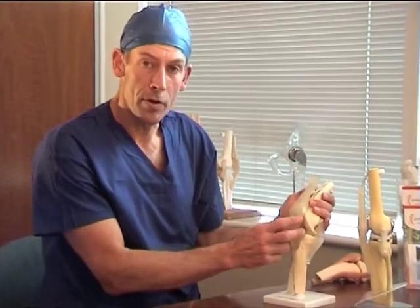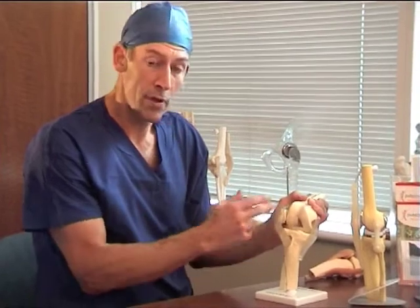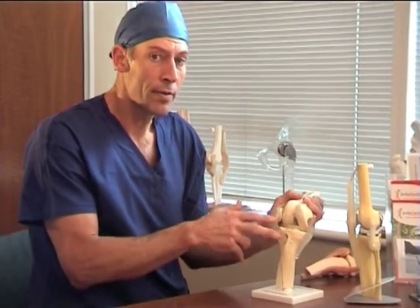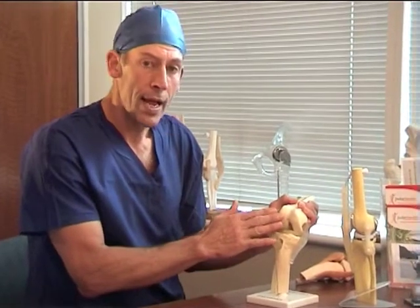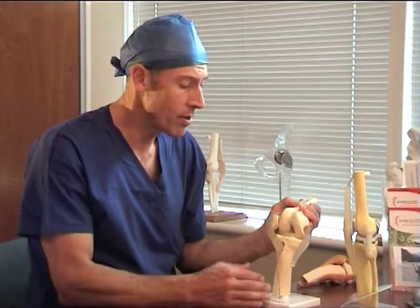So we've decided you need a knee replacement — well, what's involved? The knee joint is the joint between your thigh bone and your leg bone, and those surfaces are normally covered with nice smooth cartilage. Arthritis, for whatever reason, has worn that cartilage away, so now you have the painful, stiff situation of bone to bone.